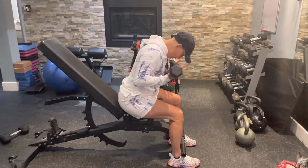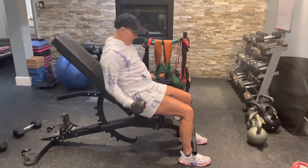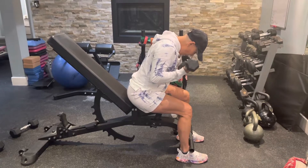Curling forward. One, two, three. So there's a static hold. One, two, three. One, two, three.